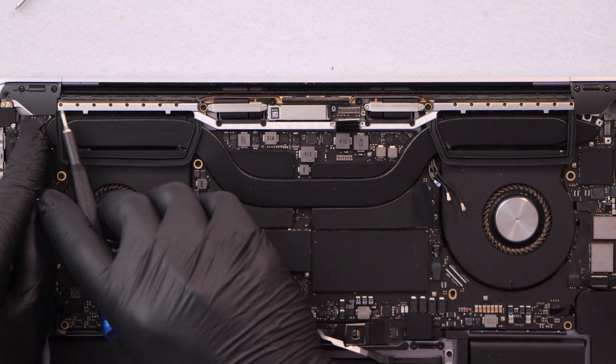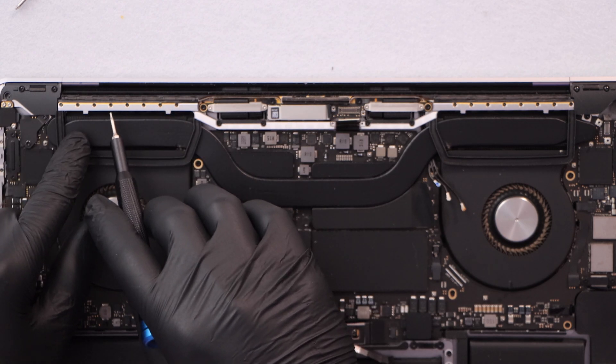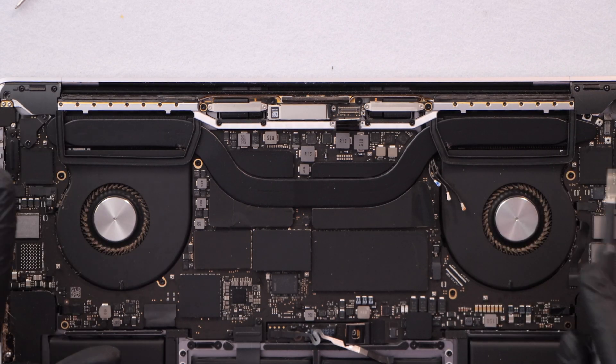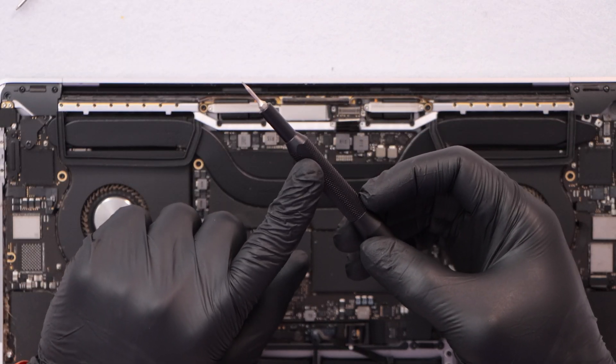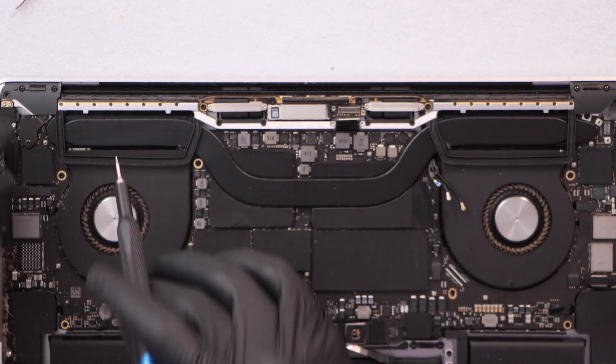Now we have to remove screws along the hinge — there are eight on this side and more on the other side as well. Make sure you have the right screwdriver, because if you don't you're gonna have a hard time trying to remove these screws.